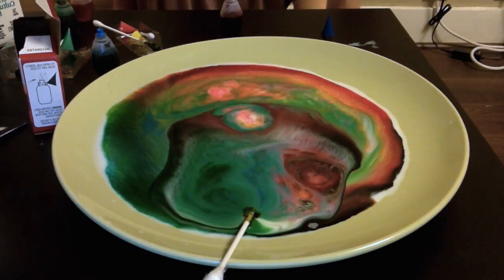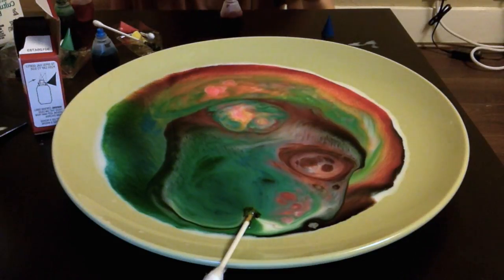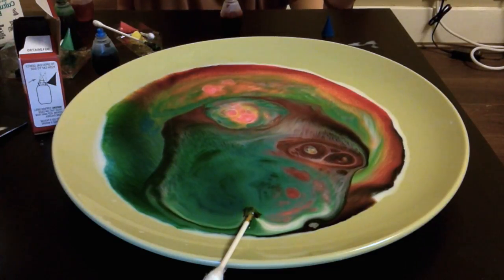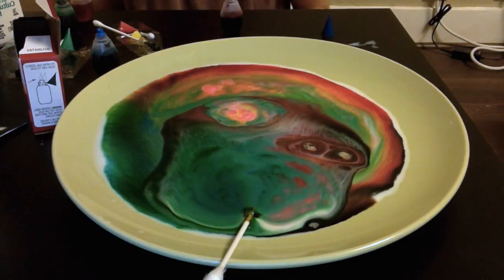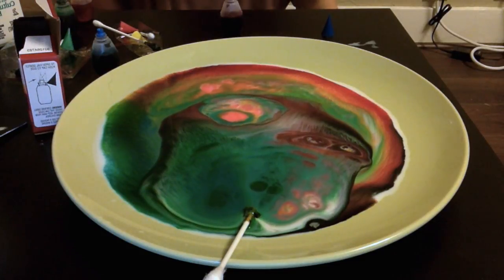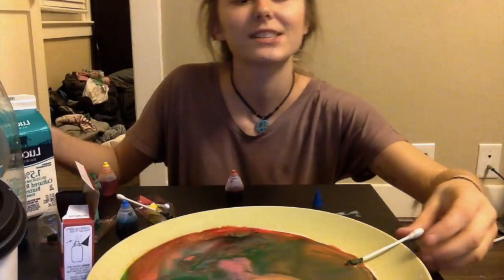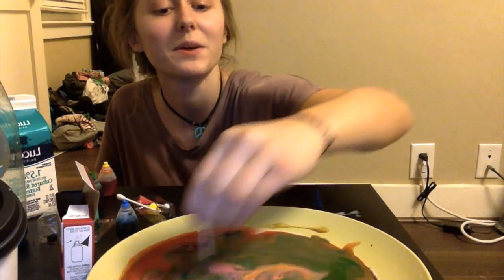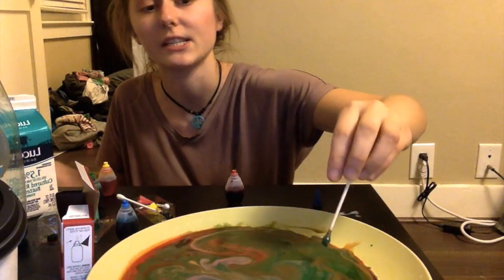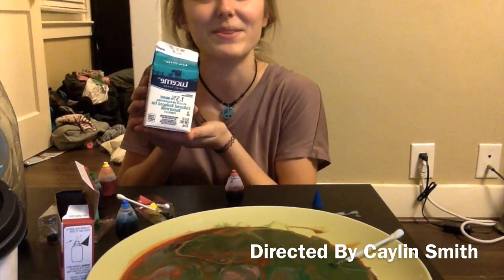Milk contains milk fat which is super sensitive to changes in its surroundings, and adding the soap sets off the experiment. When soap is added, the non-polar parts of the soap collect the non-polar parts of the milk fat, while at the same time the polar surface of the soap connects with the polar molecules in the milk fat. This causes that separation and spreading. I hope you learned something and that the kids have just as much fun — and hopefully you buy the right milk the first time!